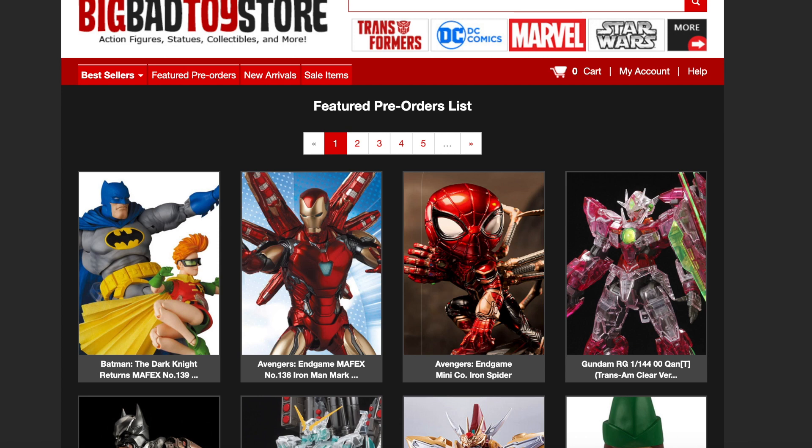What's up guys, Sam. I'm back with another pre-order video. Today we're going to be taking a look at something that's on BigBadToyStore.com. You guys can use my link in the description down below. I figured I'd share this with you guys.